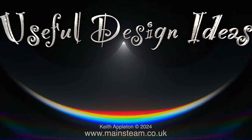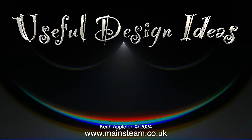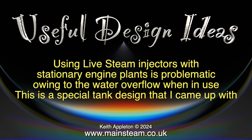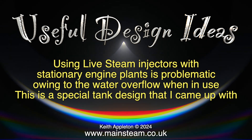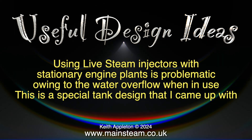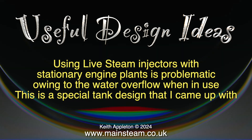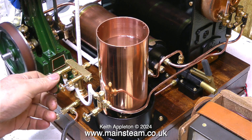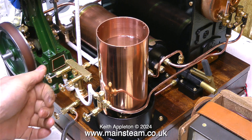Welcome to this special edition of Useful Design Ideas. Using live steam injectors with stationary engine plants is problematic, going to the water overflow when in use. This is a special tank design that I came up with. I'm making this episode for my friend Andrew, who's asked me about it many times.